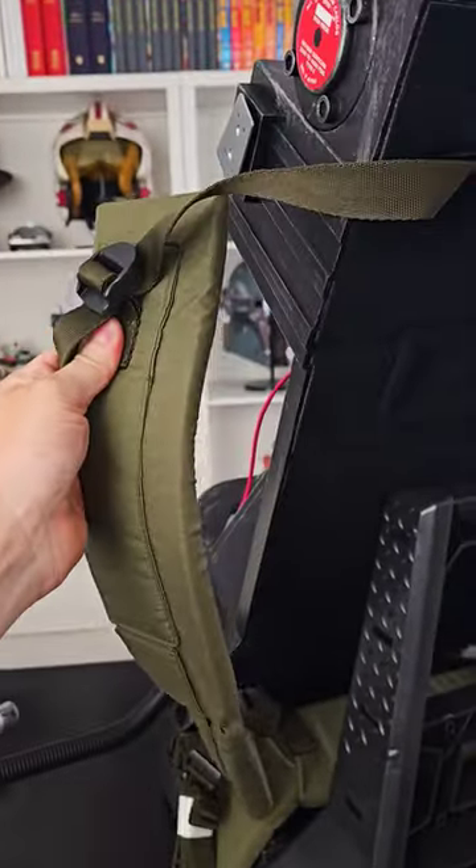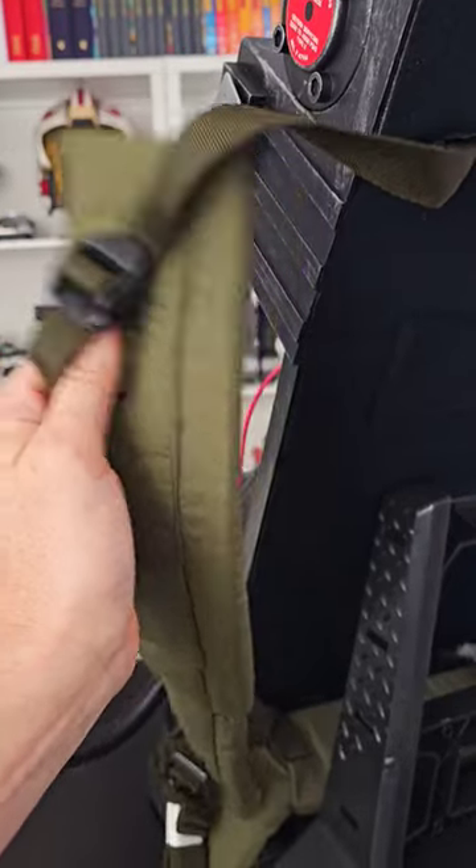On the back it has straps, so it's ready to wear out of the box. How awesome is this pack for $250? Are you getting one?